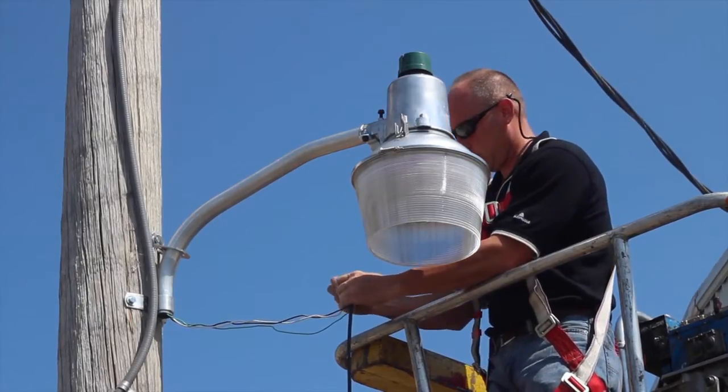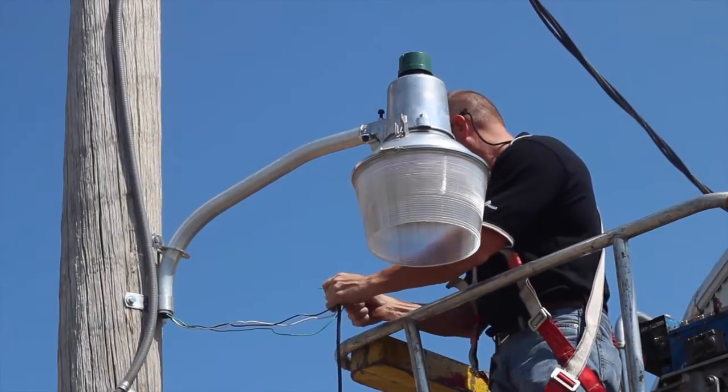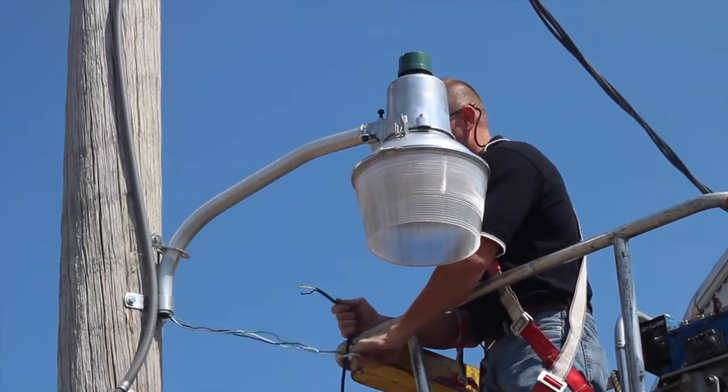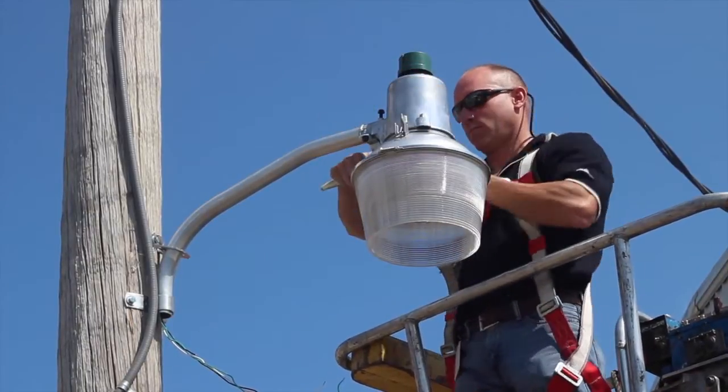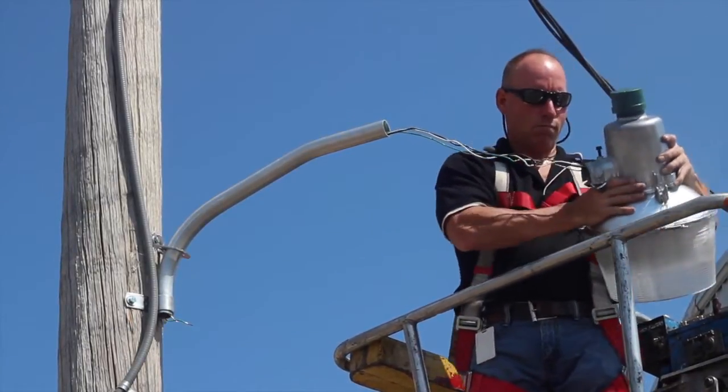Start by removing the old luminaire. Ensure that the power is off, then disconnect the electrical wires. Next, loosen the leveling screw and the fitter bolts and remove the old luminaire from the pole.